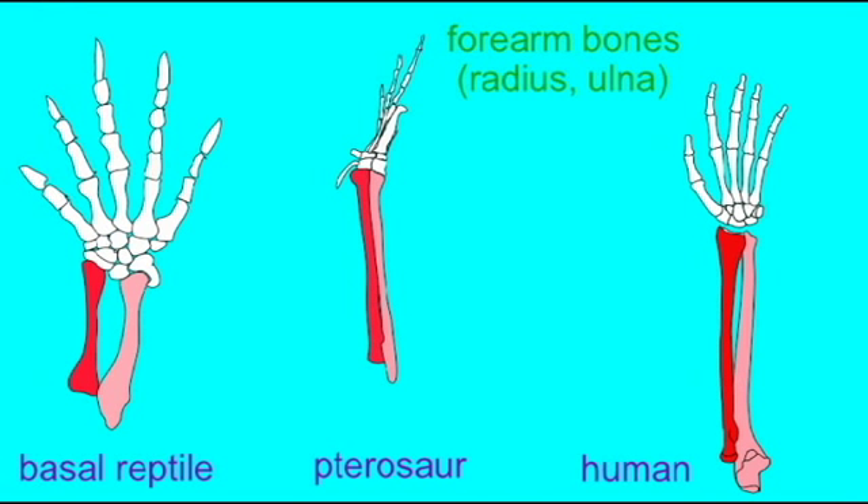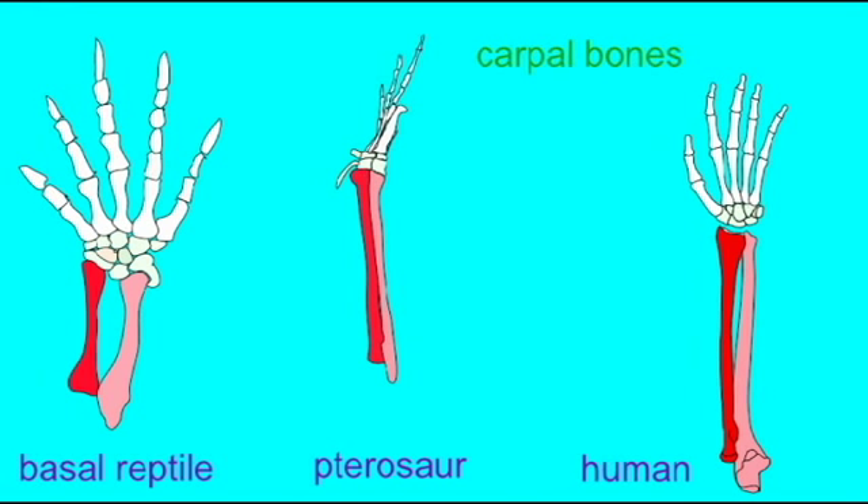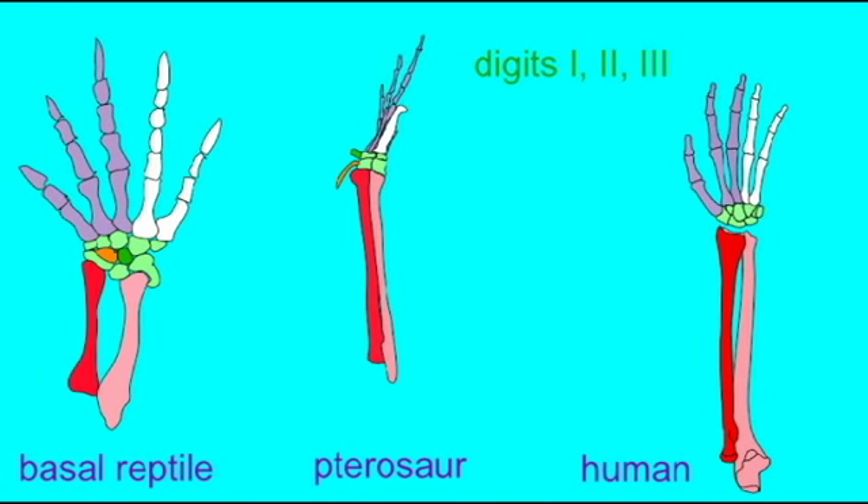They have a series of carpal, or wrist, bones. Pterosaurs do have one which is highly modified and unique, forming a pteroid bone. But nevertheless, there are a series of bones in the wrist. Pterosaurs have three fingers made of metacarpals and phalangeal bones, as is typical.